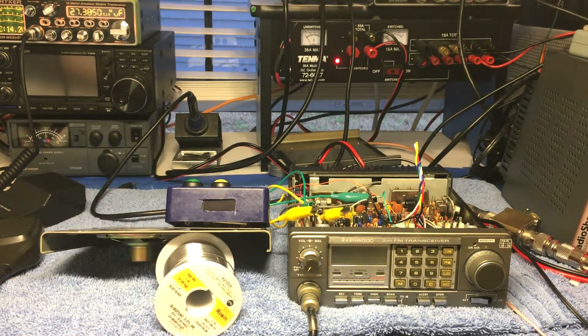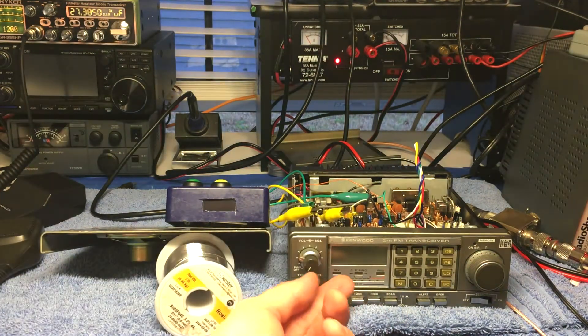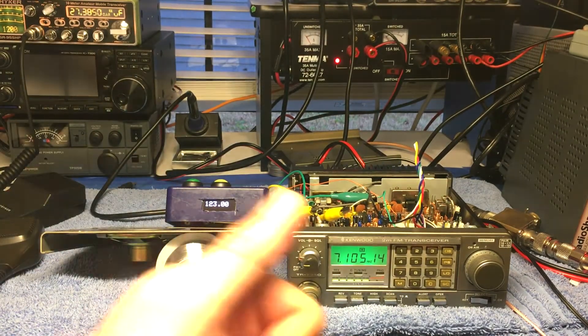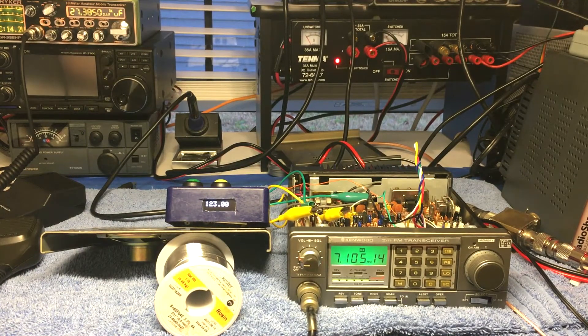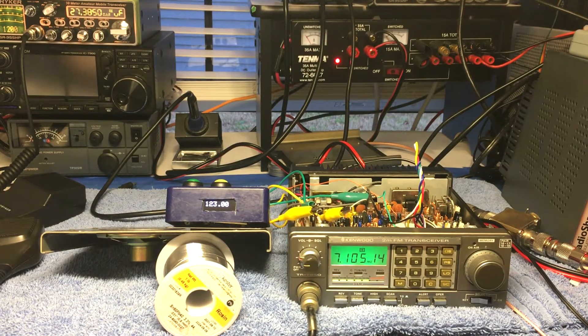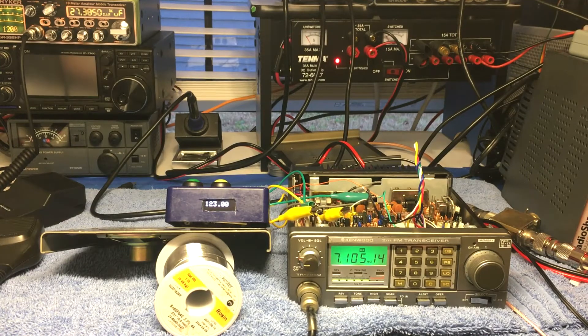I was still stuck with this radio and wishing I could do something. Then I came across a gentleman's channel named Dave — I'll put his channel link in the description. He's a very smart radio engineer and all-around technician — very impressive stuff on his channel. He gave me this idea. He had a similar situation: a two-meter radio that didn't have a tone board, stuck without repeater access. He cobbled together some existing code and put together essentially what I have here, with a different setup but similar operation.